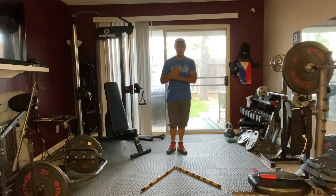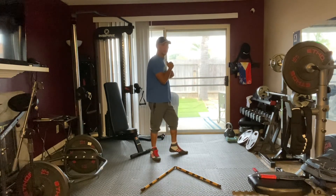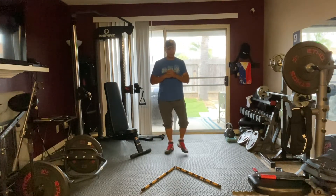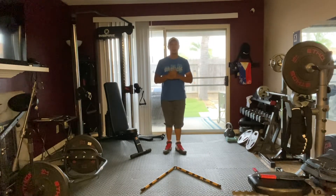The next one will be going into the right 45-degree angle, taking a twist right here, twisting your body — so it's kind of like a side step.